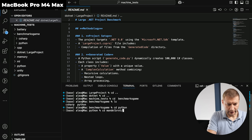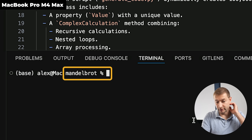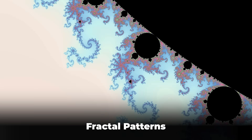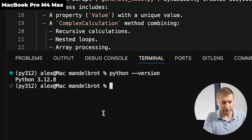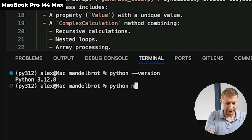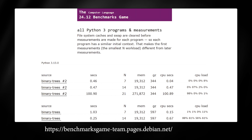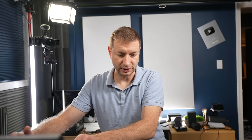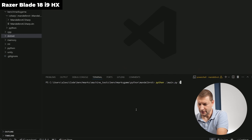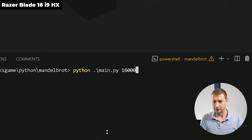Let's do some interpreted code — Python is a good example. I have a Mandelbrot program; Mandelbrot was a mathematician who created fractal patterns and this program simulates that. Both machines have Python 3.12. Running `python main` with a parameter of 16,000 — from the Benchmarks Game website, which tests programming languages against each other in different algorithms. Their documentation specifies 16,000 for this test.